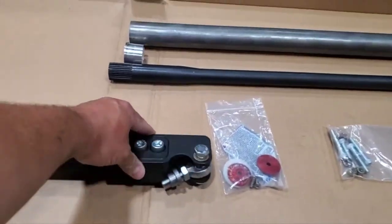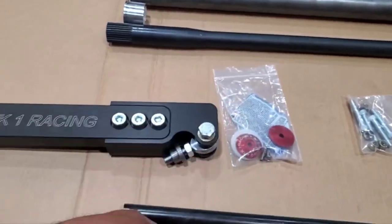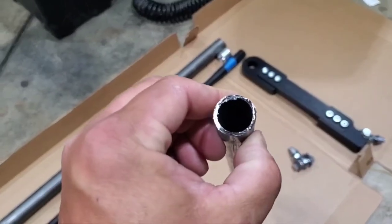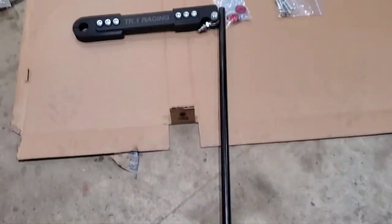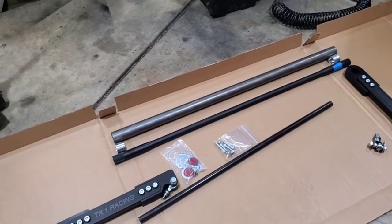I opted for the double shear arms - double shear at the arm itself and double shear at the axle side. They give you a piece of tube to cut down to make your connecting arms. I called and talked to Tony before I ordered anything, just to explain what my rig is. It's not a typical Jeep build so it's a lot more uncommon for people to call about an Explorer.